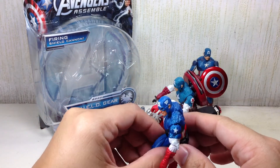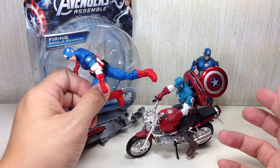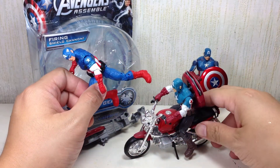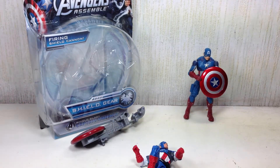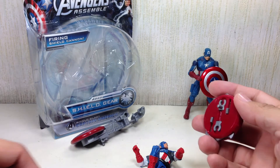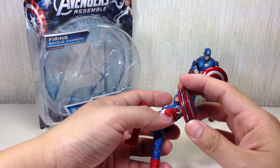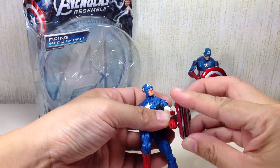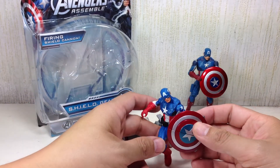They couldn't give Hulk extra wrist articulation, yet they can give Iron Man wrist articulation — what's the deal with that? Hasbro just loves to recycle. Incidentally, maybe if this guy is just on the motorcycle, Cap can borrow his shield — this shield would probably look a lot better on Cap than this ridiculous missile launcher.